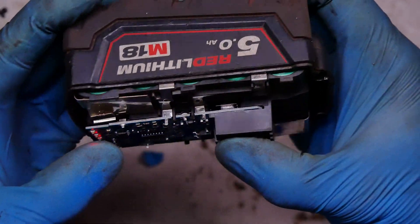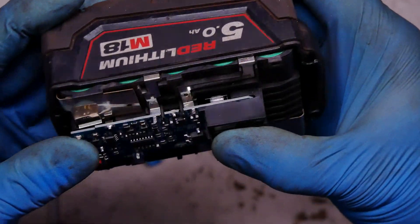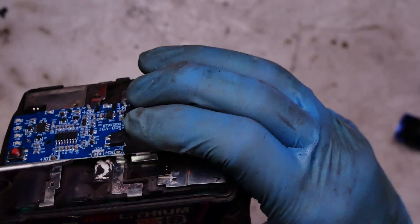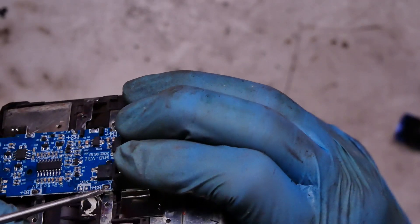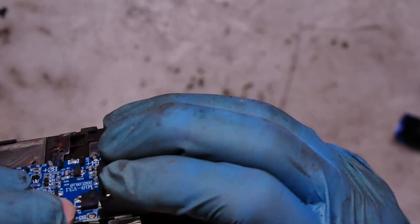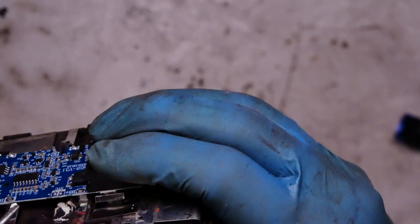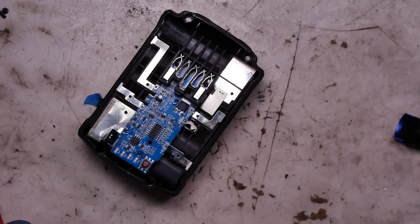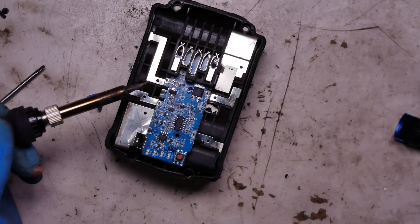It shows three or four — it's not touching everything, but this one seems to be good. Now I will solder everything.